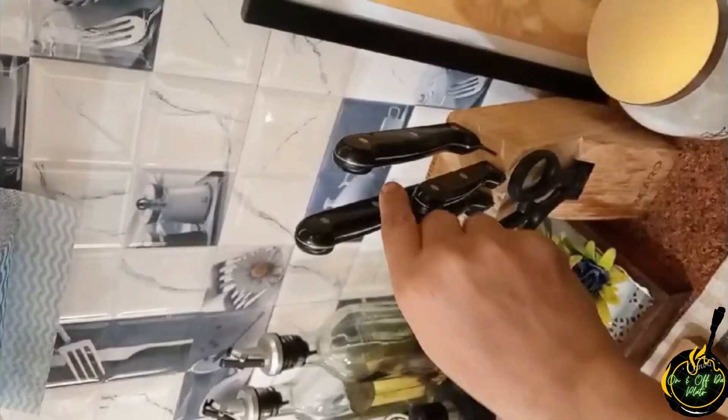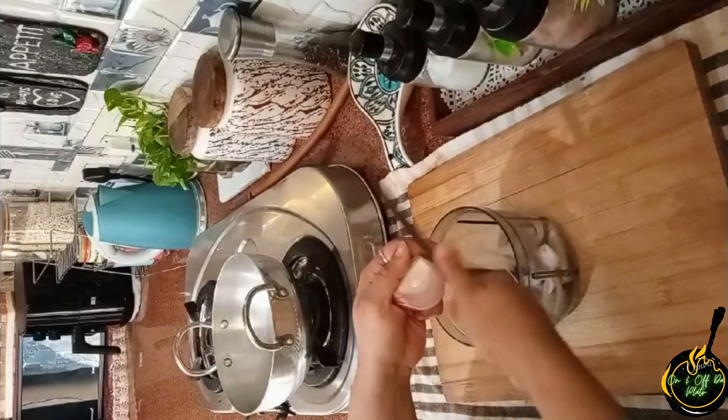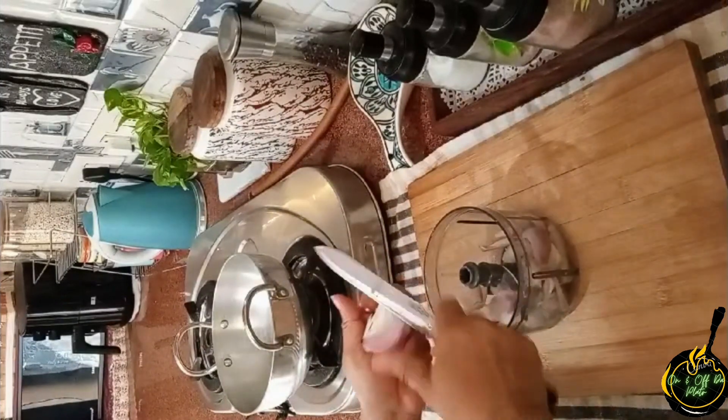I am using around 400 grams of chicken. I am using 2 big size onions and finely chop them.